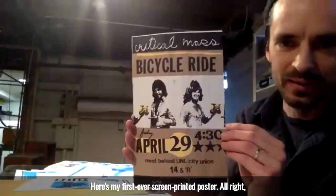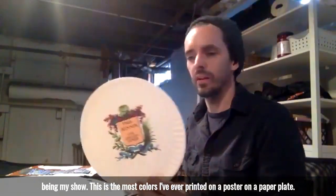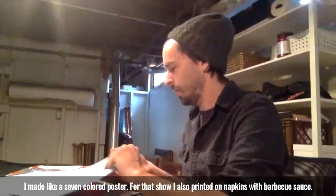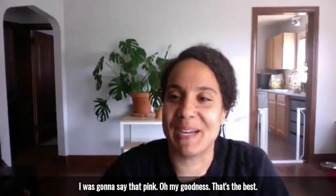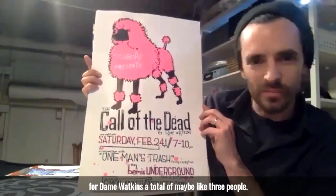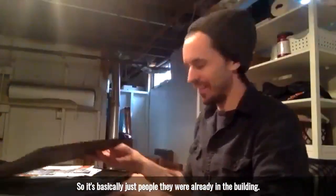Here's my first ever screen printed poster, for a BMS show. This is the most colors I've ever printed on a poster — on a paper plate, I made like a seven-color poster. For that show I also printed on napkins with barbecue sauce. Here's one for Dan. Here's one for Sarah. Is it pink? Oh my goodness, that's the best. Tugboat present show I did for Dane Watkins — a total of maybe like three people showed up because there was literally a blizzard that night, so it was basically just people that were already in the building.